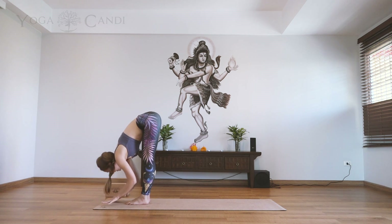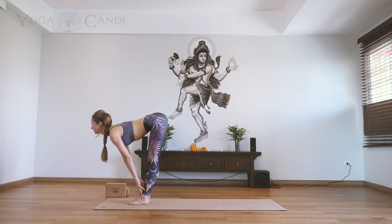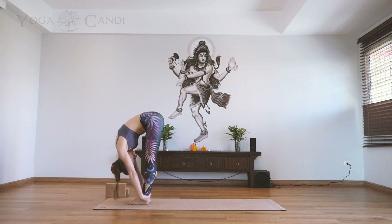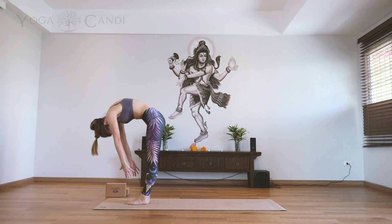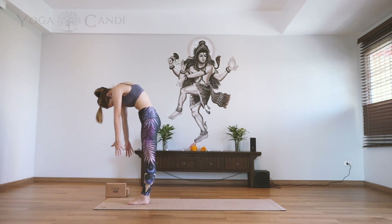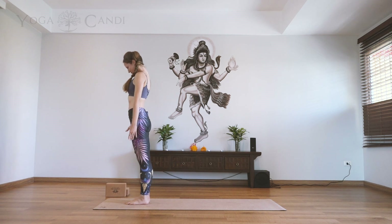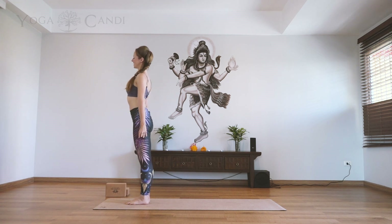Now inhale halfway lift, look up. Exhale fold. Inhale up to standing — stack your vertebrae slowly all the way up into your mountain pose, hands by the sides of the body. Close your eyes and take a couple of deep breaths.